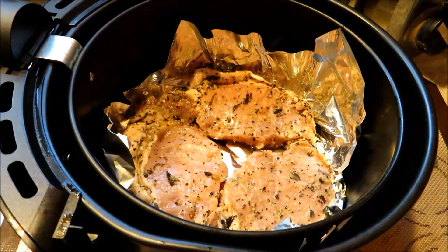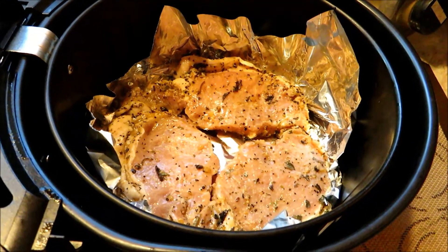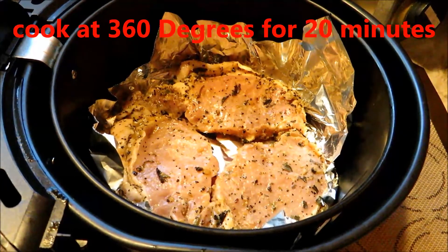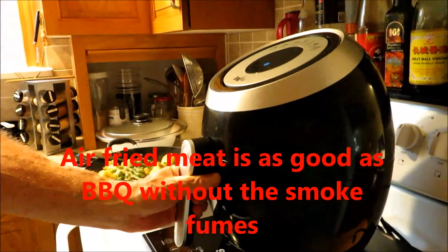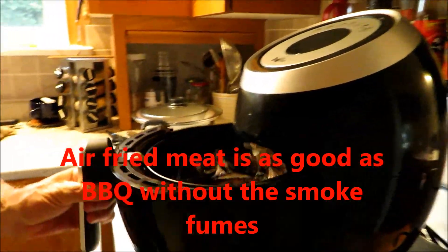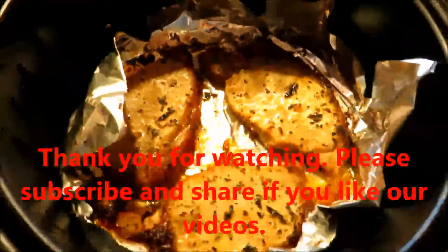Now the meat has been marinated for four hours. I'm putting them into the air fryer and I'll set it at 360 degrees for about 20 minutes. Now 20 minutes is over and the pork tenderloin is cooked. Let's see how it looks — mmm, looks pretty good.